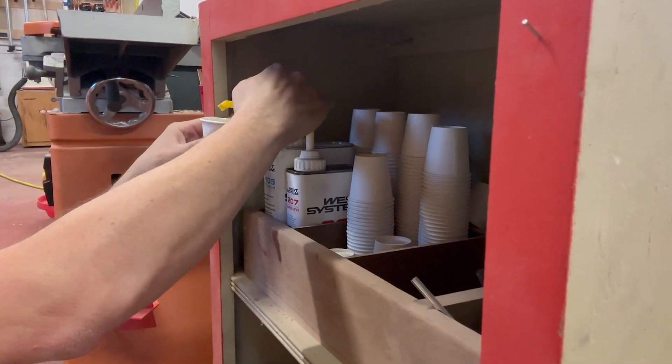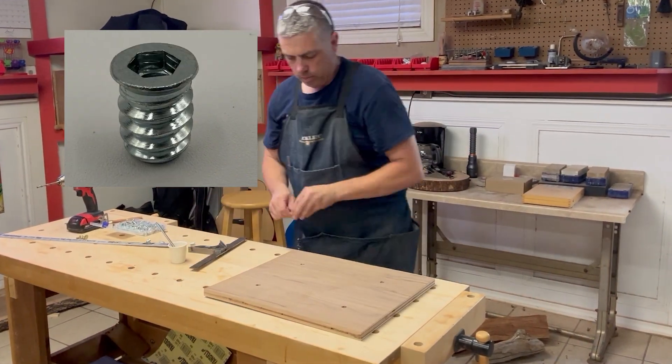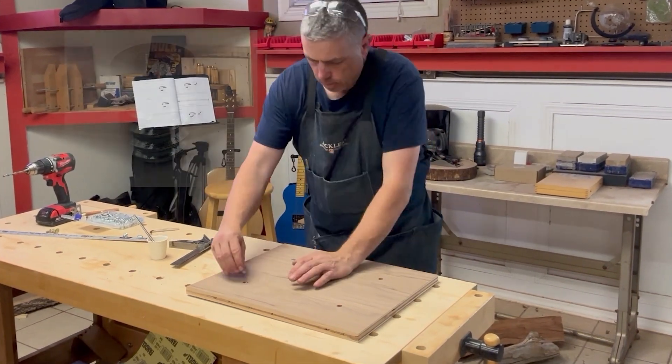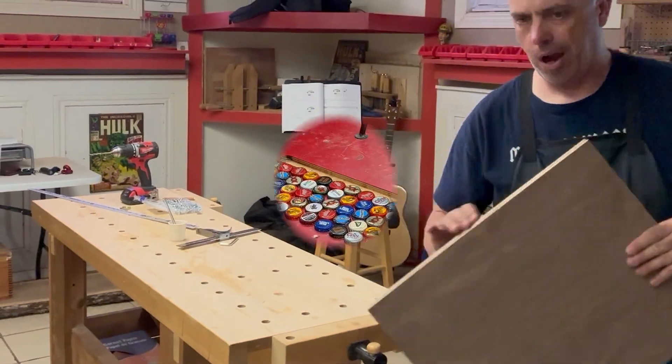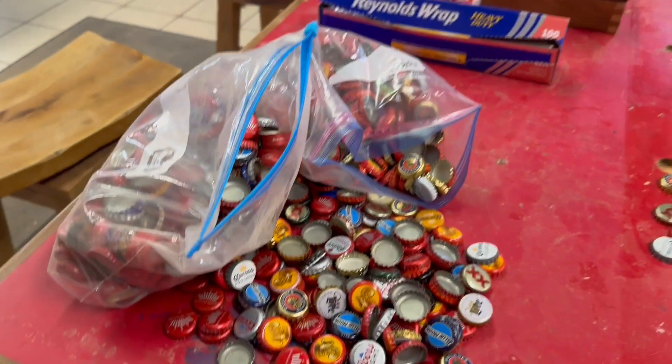I marked my holes and then used the appropriate size drill bit to drill for those threaded inserts. I really prefer these threaded inserts that have the hex head on top, as opposed to the slot where you have to use a screwdriver — these are a lot easier to work with. I used a little bit of epoxy to hold those into place, and then with my remaining epoxy I secured the caps to the board.